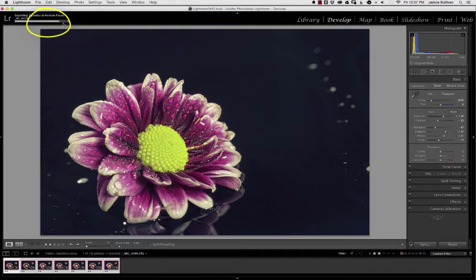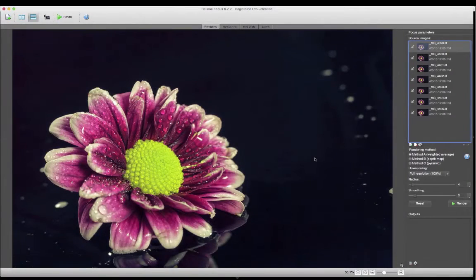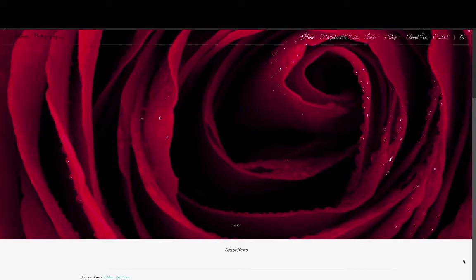The paused indicator just means you're still working on that image because Helicon has opened. Once you're done with all your changes and push Apply, it brings the information back into Lightroom so you have that TIFF file you've just completed. Let's get on to the next video so you can learn the interface of Helicon Focus, where I'll show you all the different areas to play with to make your images really pop.